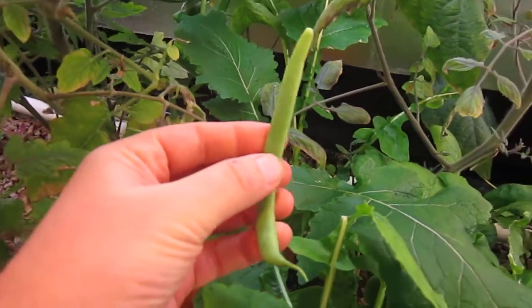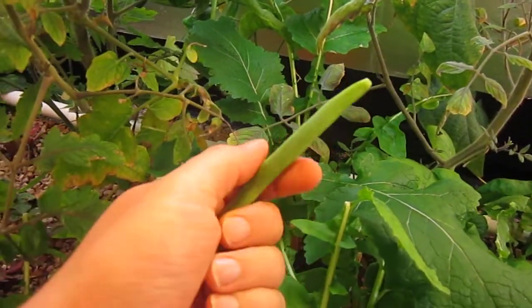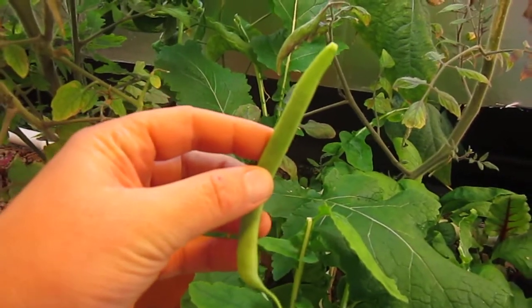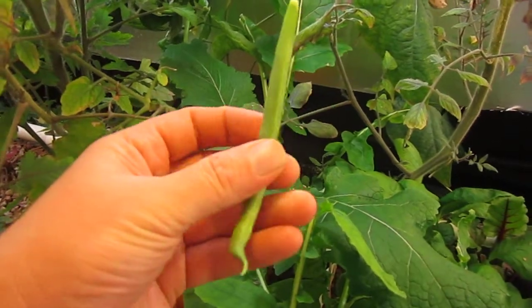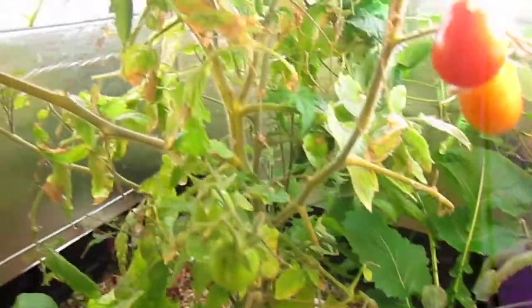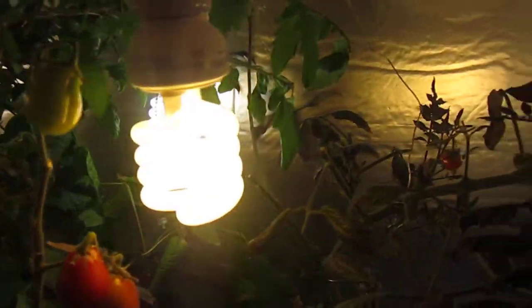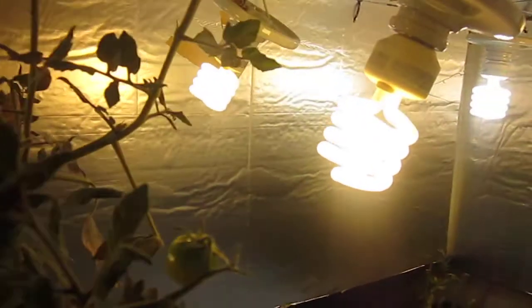It's a system that gets its fertilizer from fish. Right now we have green sunfish. And it's getting its light from the energy-saving light bulbs that are out there these days.